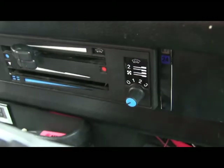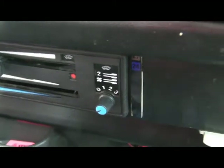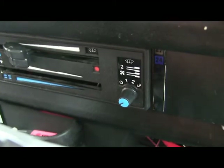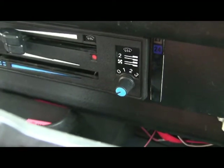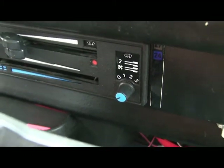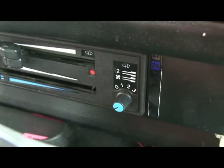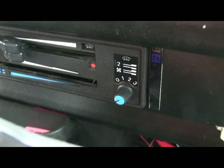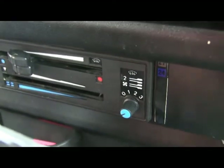I'll just get my keys and put those in the ignition. At the moment my electric fuel pump is operational when the ignition is in the first position, because I had to take the relay out for another job — so if you're wondering what the ticking noise is when I turn the ignition on, that's the fuel pump.